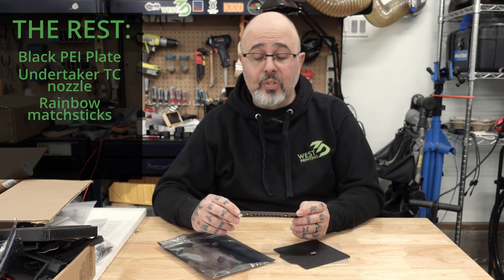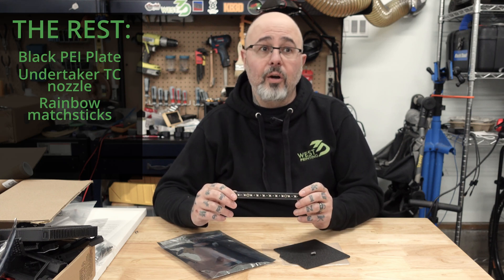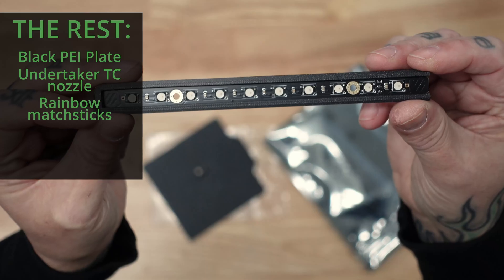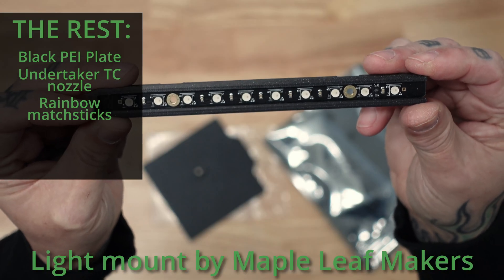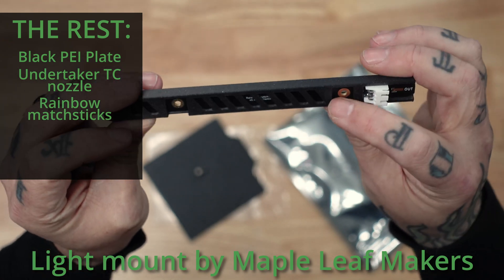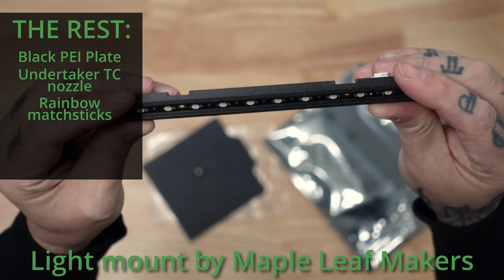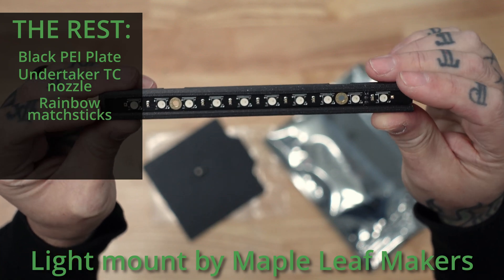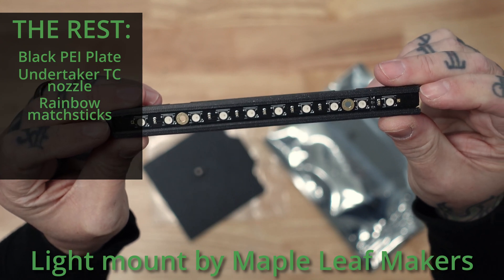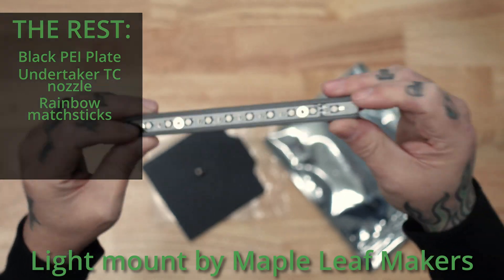To give myself a little light as well as a little fun inside the build chamber, I'm going to be installing our freshly minted Rainbow Match Sticks. These are addressable RGB LEDs. I know that a lot of people prefer to use an RGBW or a pure white light in their build volume, but let's have a little fun. I'm not going full timid, but a little bit of lighting couldn't hurt.